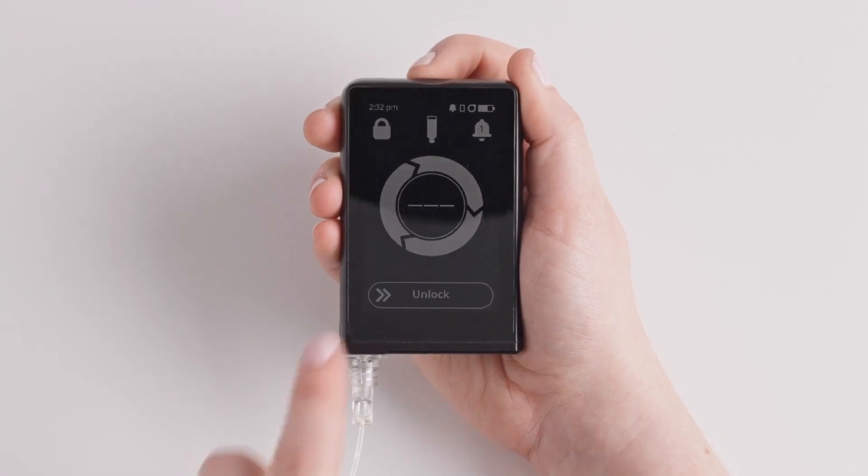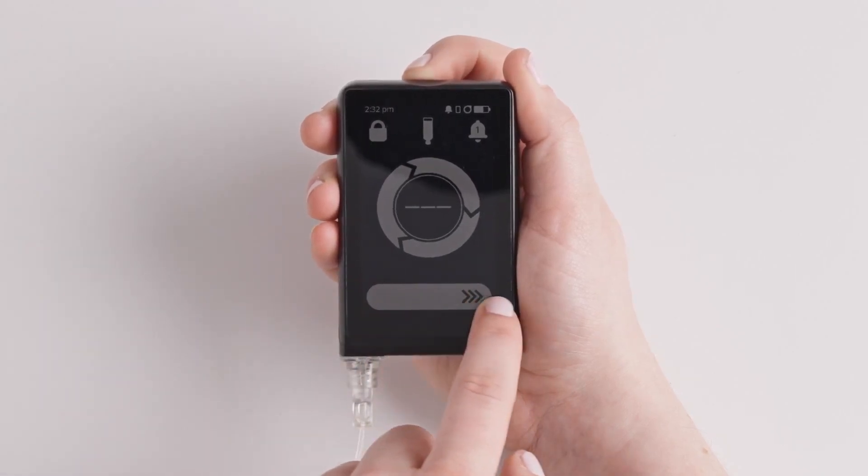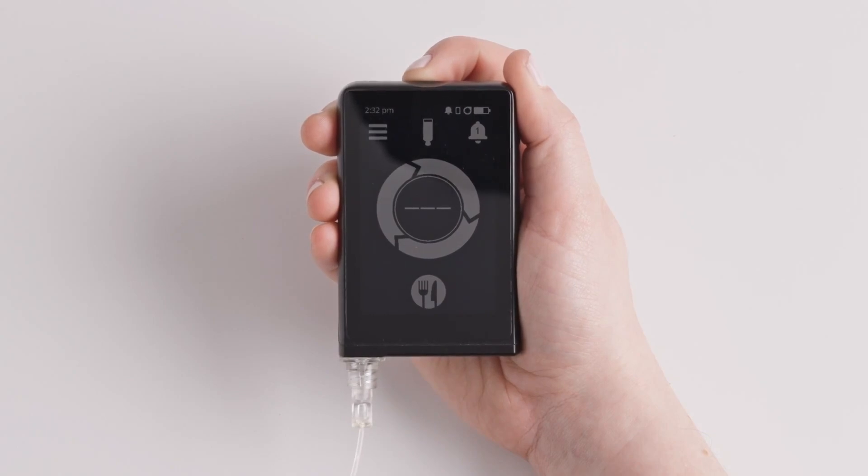If you can, avoid switching your CGM sensor type before bed or any other time when you are not able to monitor your glucose levels for several hours after the change.